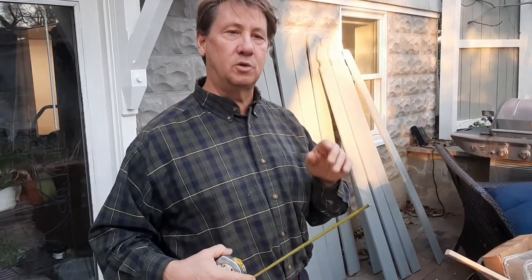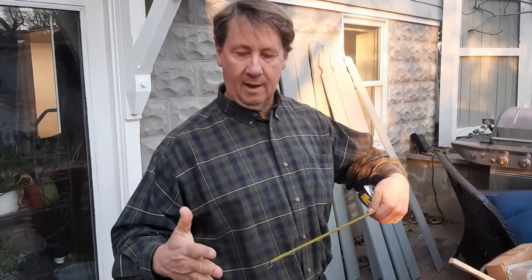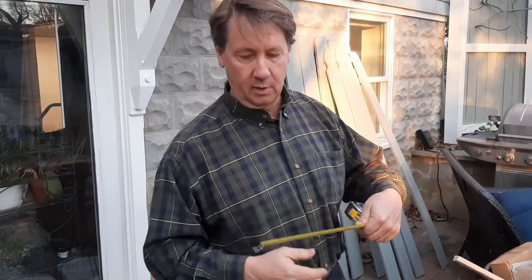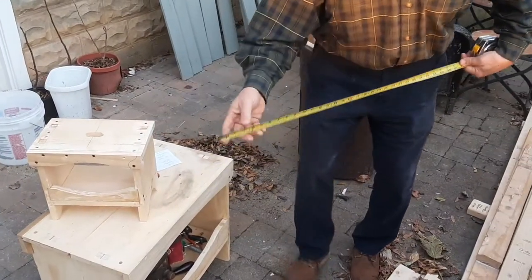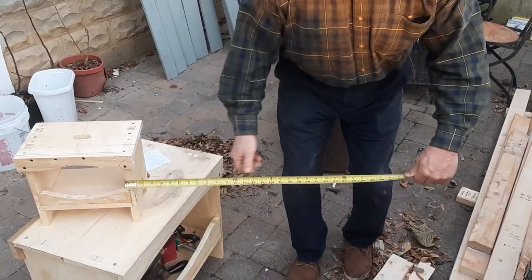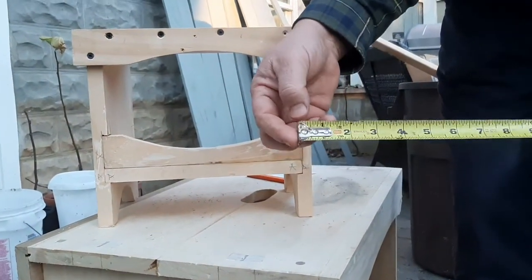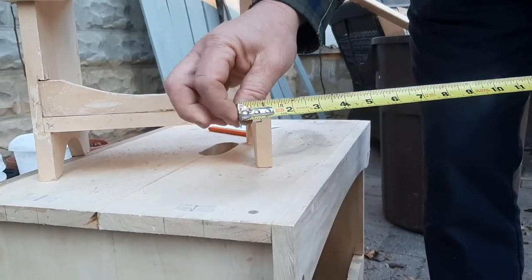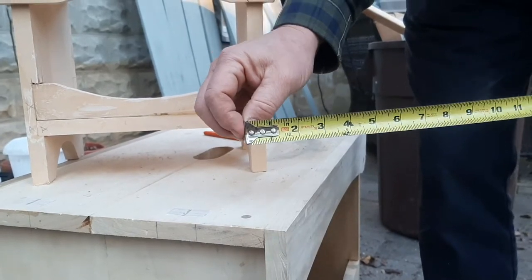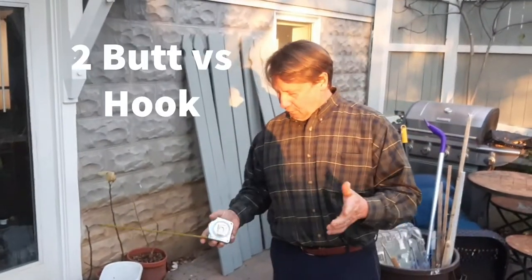There are two basic terms we use when measuring. The first is 'butt' — like a butt joint. If I say 'butt it on the bench,' that means I'm going to slam it flat against the surface. The other one is 'hook' — hooking gives a different measurement than butting. The interesting thing is this little hook tip actually moves in and out, and it moves exactly the thickness of itself. That compensates for the difference between butting and hooking. You can check that on your own tape — you may not have realized it.